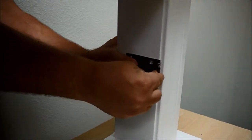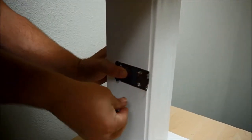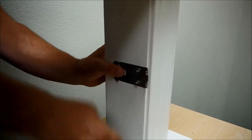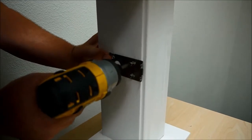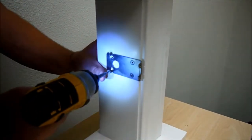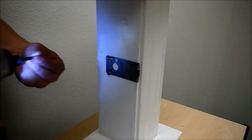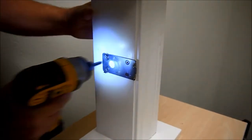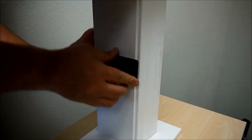First, take your mounting plate and attach it to the door jamb. There will be four mounting screws that come with this. Once you have the mounting plate against the jamb, take the lock body and slide it over the mounting plate.